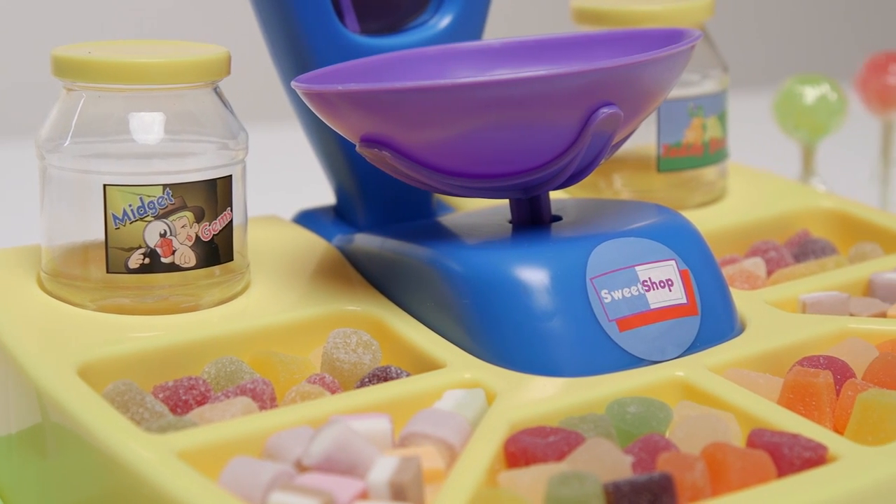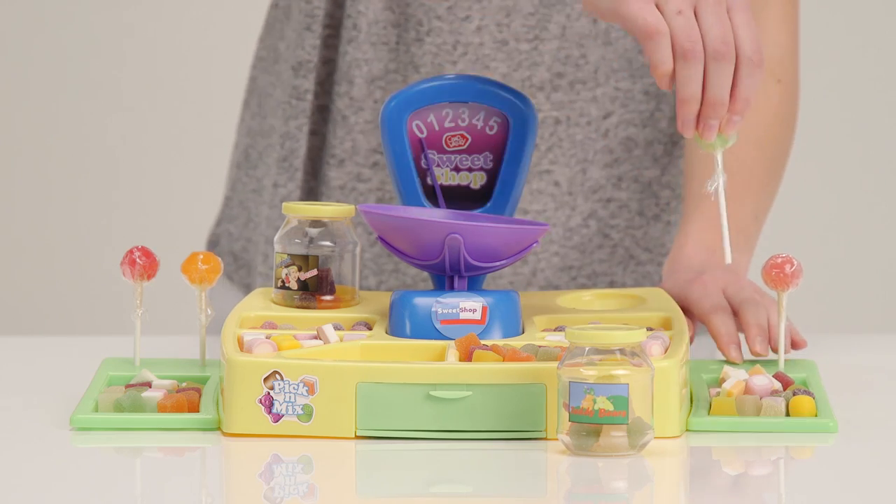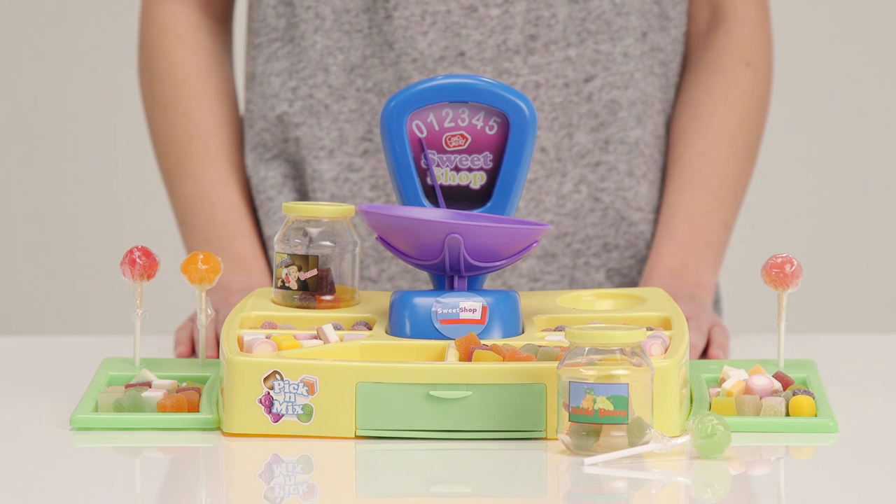Thank you for watching this Argos toy unboxing with the Chad Valley Pick and Mix Sweet Shop playset. We hope you've enjoyed learning about weighing, measuring and numbers, as well as playing with all the delicious treats.